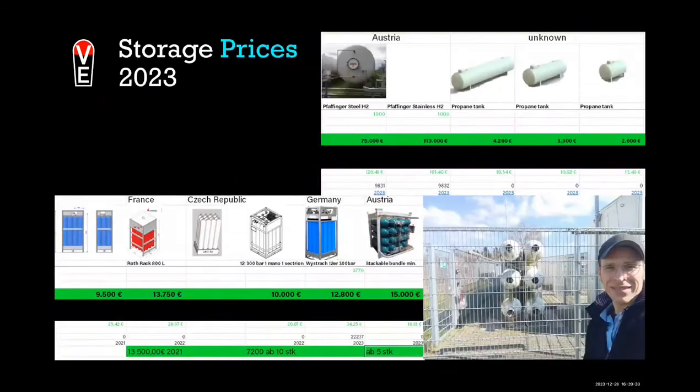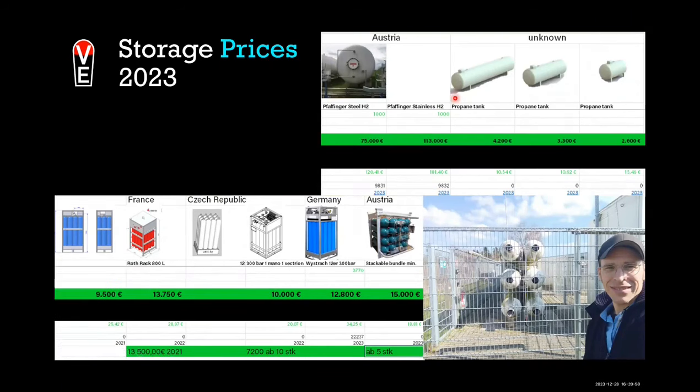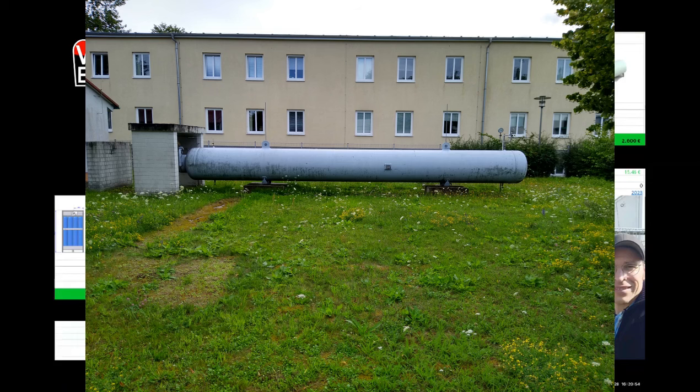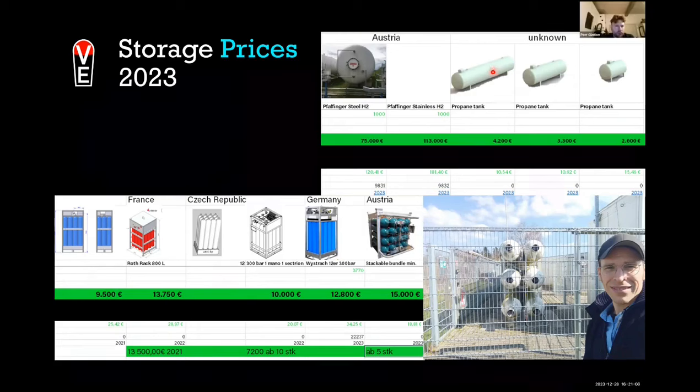What happened this year in terms of prices: I was very much looking for storage opportunities. This is part of the free hydrogen international price list you can download on the Fox Electrolyzer community page. I asked a producer of hydrogen tanks for a price on a 10 cubic meter tank — maybe a 10-meter-long tank. I was really stunned when I got the price. Here you see it in euro per stored kilowatt hour, which is 120 euro. It's still less than a lithium battery, but still too much for us. What we found out this year is that bundles, even though they are very expensive, are still cheaper than big hydrogen containers.